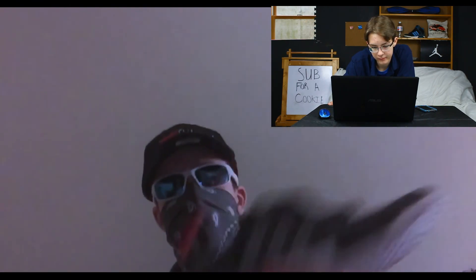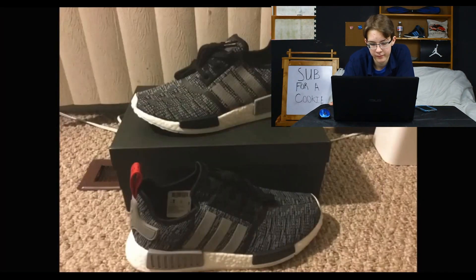That's it for the NMD R1s, but he has another pickup to show. These are not super hyped — they did sell out in most sizes in most places, but they're not going for crazy prices, just about $20 over retail at least in his size last time he checked.